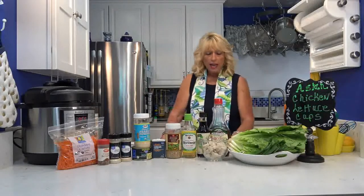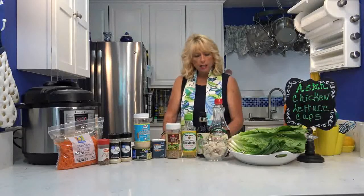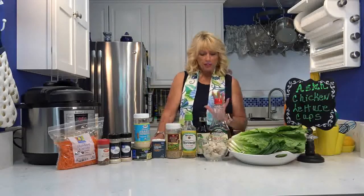Hi, this is Linda and I have an Asian recipe that I'm going to make today. It's super simple and it's only one point per serving, and that includes the peanut sauce. Each serving — this is called Asian Chicken Lettuce Cups. I'm sure if you've ever been to any Asian restaurants — I hear Cheesecake Factory has one — anyway, this recipe sounded so yummy. I've tweaked it and it's only one point per serving.